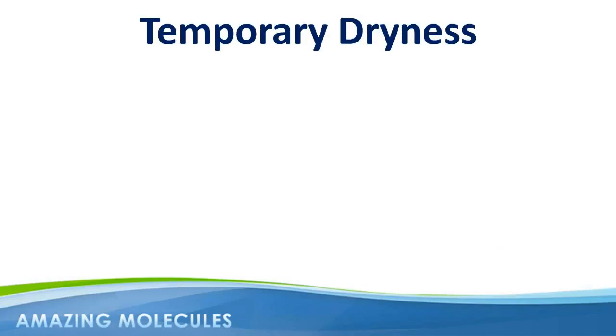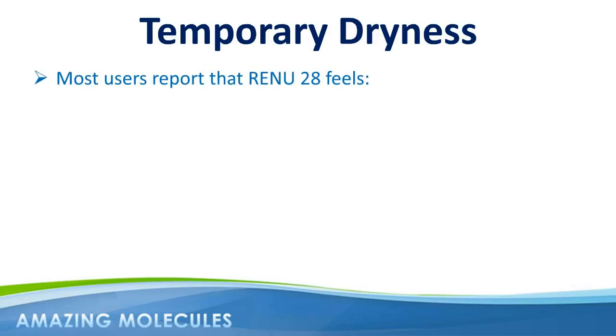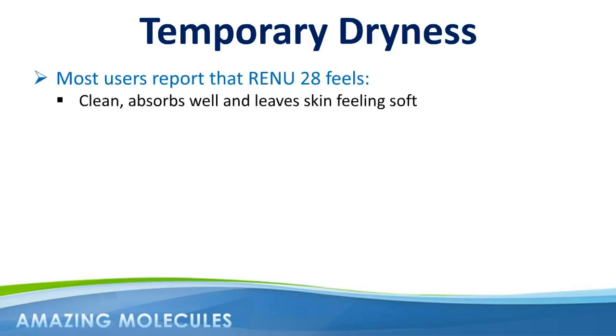The most common things we hear from Renew28 customers when they first start using the product is that it feels very clean, it absorbs well, and leaves the skin feeling soft. Many report a tightening effect as the product is being absorbed.